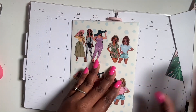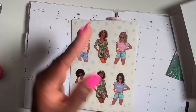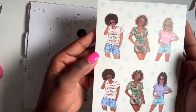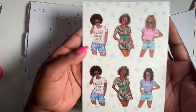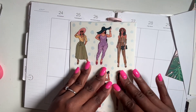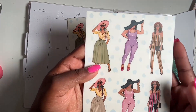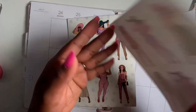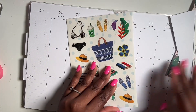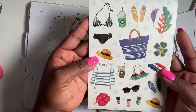And then we have the ladies — so cute! And then we have this page here. I think we get duplicates — yeah, so we get two pages of this one, and we got this page here. I love the jumpsuit, so cute!